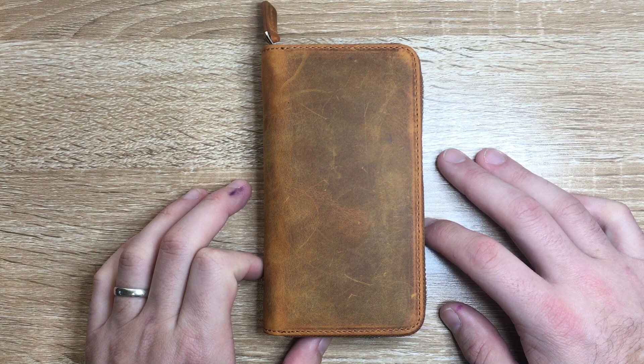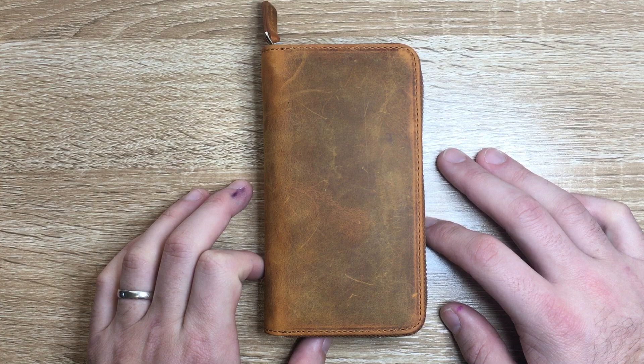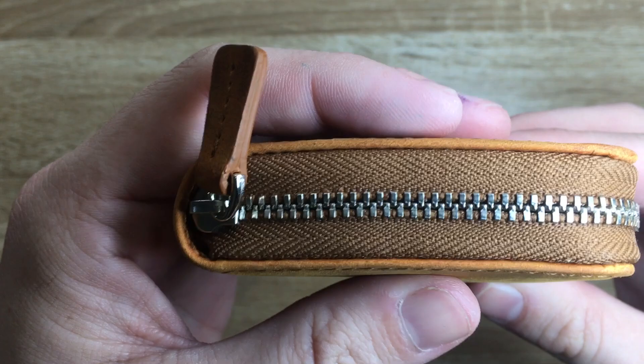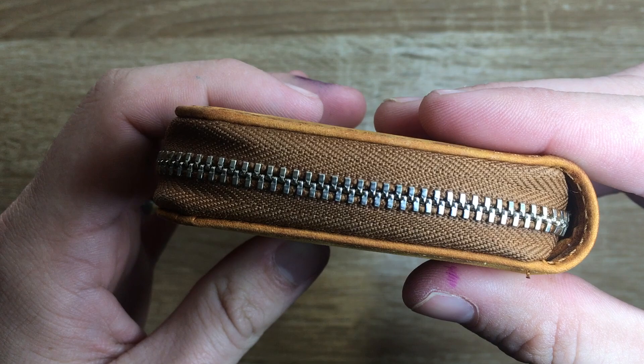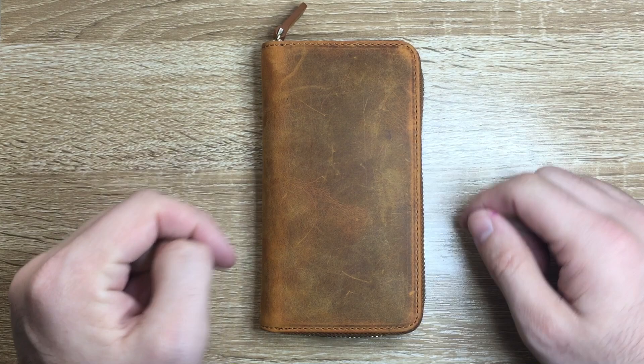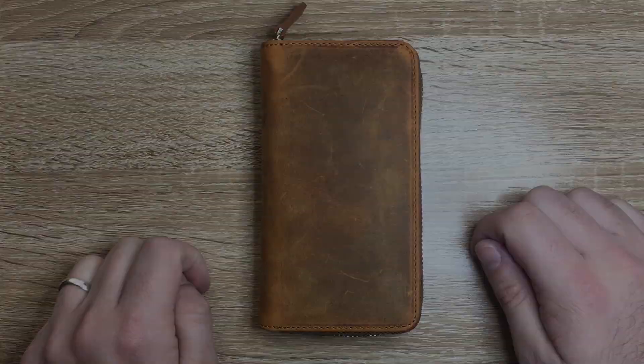So that was the Galen Leather 3-Pen Case. I hope you found this video interesting and useful. If you did, give it a thumbs up and subscribe to the channel — hit the notifications button to stay up to date. Feel free to get in touch on Instagram or Twitter at the_offstage_me, or drop me an email listed below. If you've got products you think I should look at, let me know. Enjoy your pens and all the associated accessories, and I'll talk to you later.